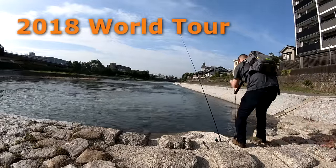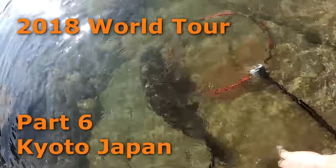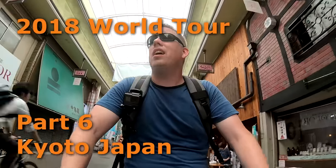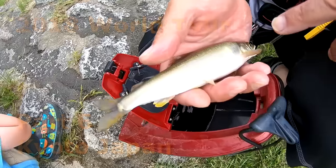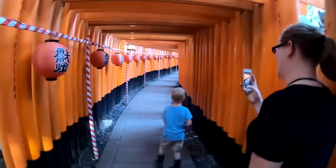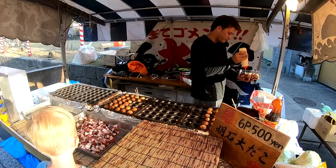Tomorrow I'm going to try to catch some of those carp. If you like this video, don't forget to check out Part 6 of our 2018 World Tour, where we spent five weeks traveling the world fishing and exploring and having a great time. Click subscribe to the Outdoor Boys YouTube channel — link's in the description. Thanks for watching and have a great day!